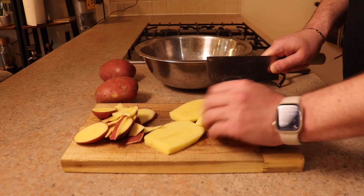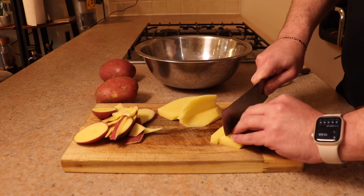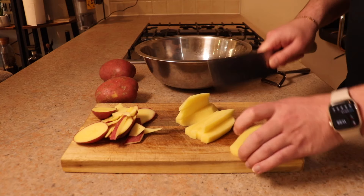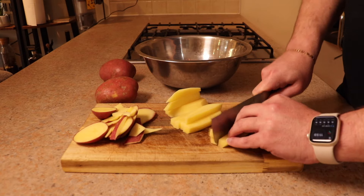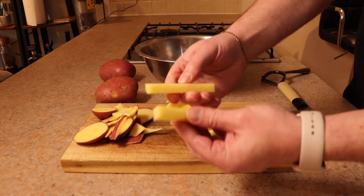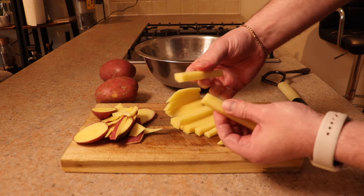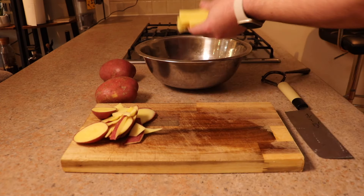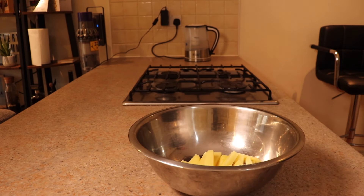We were able to make about five chips from each piece — that's 15 from that one potato. If you want french fries like you'd get more commonly in fast food restaurants, just make them thinner. That potato probably could have got four slices and then another one or two from each slice.